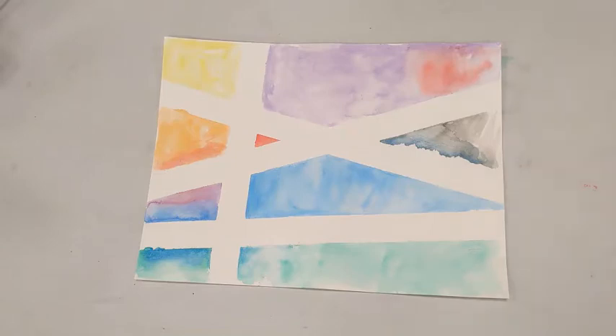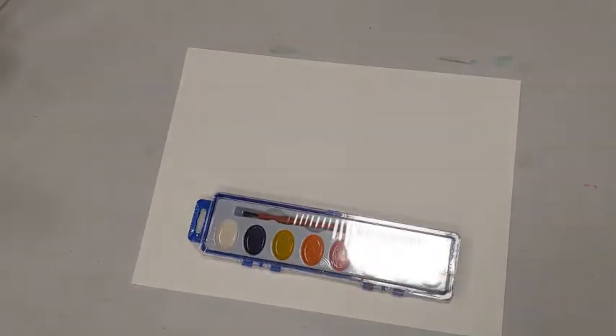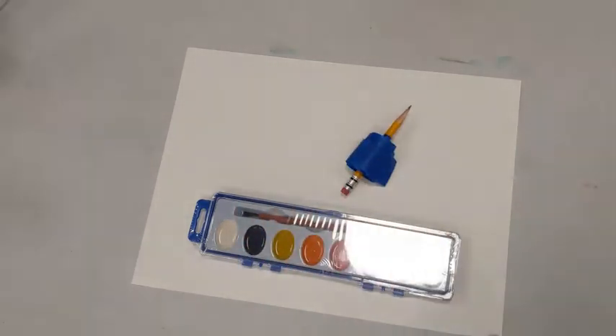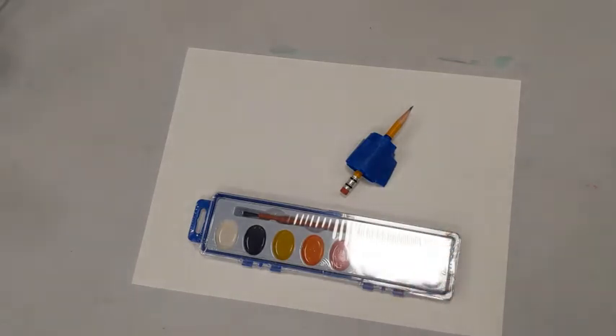You should have picked up your supply kit. Your supply kit will have paper, paint, and a little pencil with tape wrapped around it, because we will be using the tape to do our tape resist.